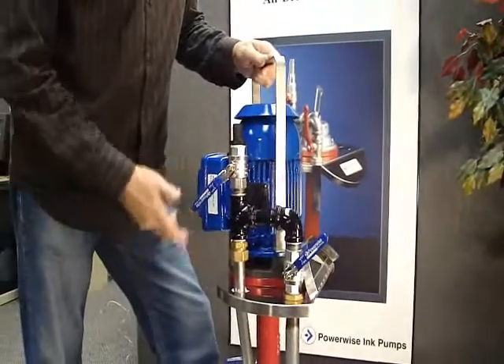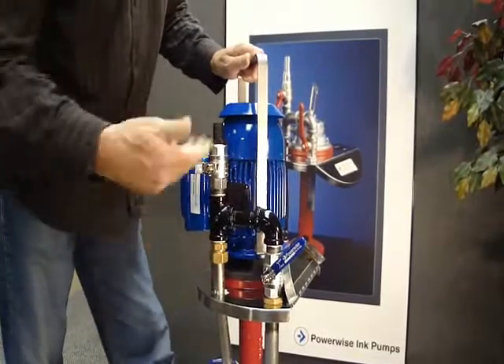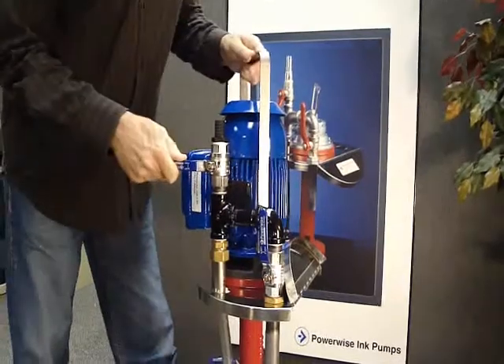One of the great things about this system too is that we suggest when you come to clean this pump, switch the pump off, put the pump in its cleaning solution, open the bypass valve and close the discharge valve.